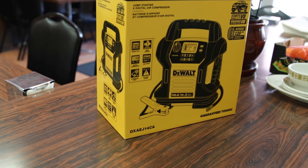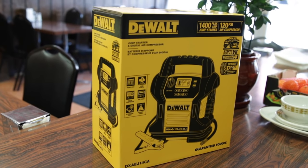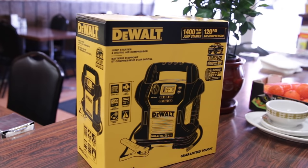What's up guys, RandomRacer here with a random product review video for you guys today. Today we take a look at the DeWalt Booster Pack. A little further, let's slice this open, check it out, test it out, and give you guys my quick in-depth review.